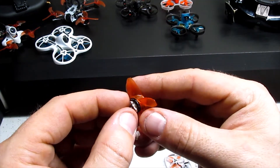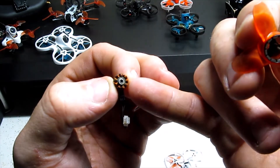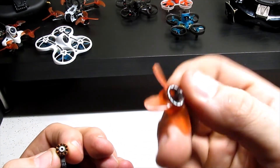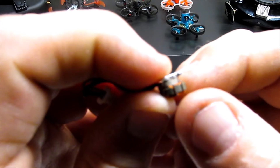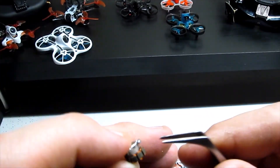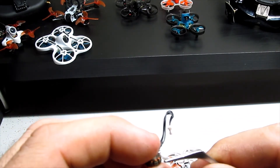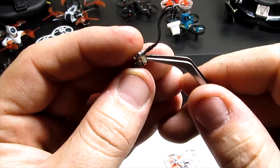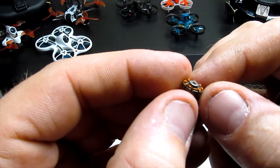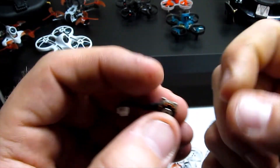Once the c-clip is off, be careful when separating the motor because the bearing may come out. This bearing stayed inside the coil — sometimes they stay on the shaft. Just tap it on the table and examine it. The stuff we're going for is all this gunk inside here — there's a lot of junk in there. I'll use a fine pair of tweezers to carefully pick it out. Make sure you don't damage any of the coils, otherwise your motor is pretty much shot. You can visually inspect for burn marks or anything out of place.